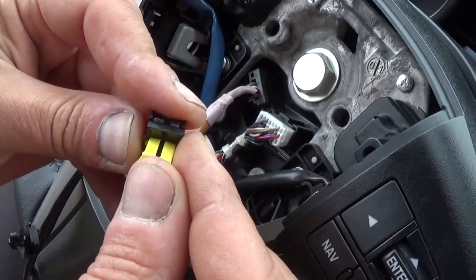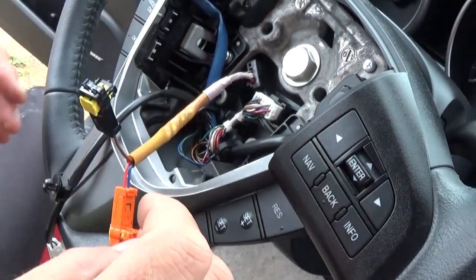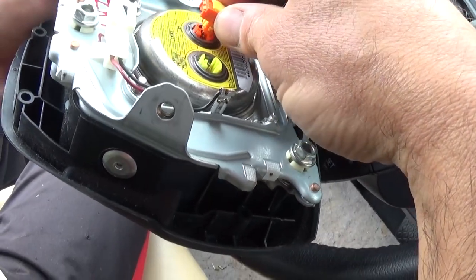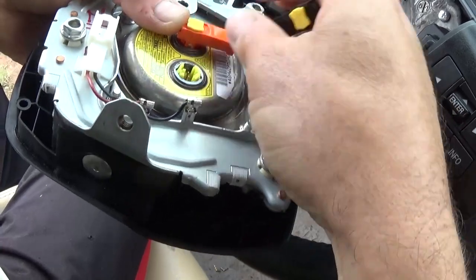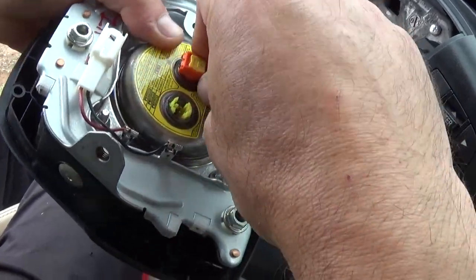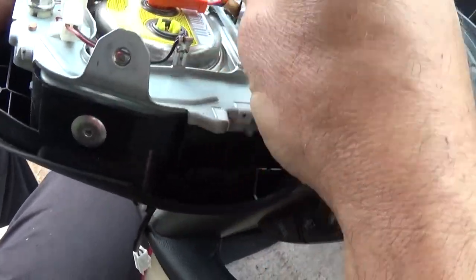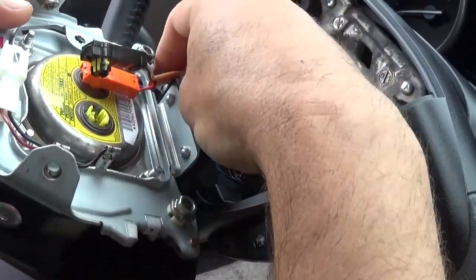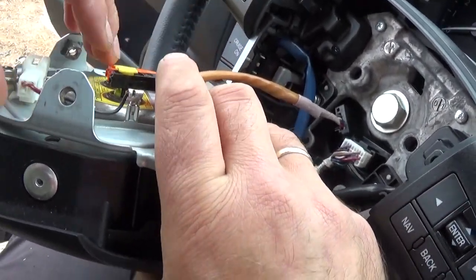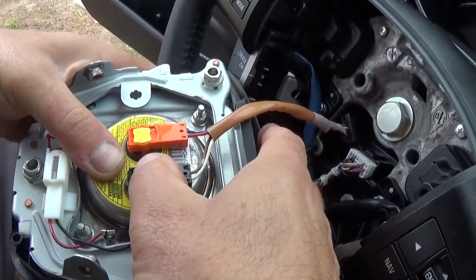Now get that yellow piece and just push down like that. You need to pull it up to be open so you can install the airbag. Go ahead and push down until it locks — make sure it's tight. The original one was yellow but in our case the replacement piece will be black, since the replacement is a different color. Again, you need to unlock the top piece and just push it in until it clicks, then push the yellow piece in.